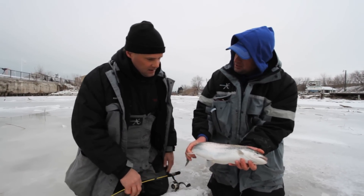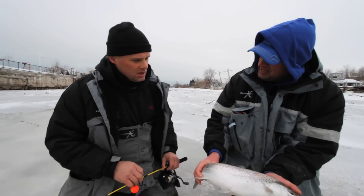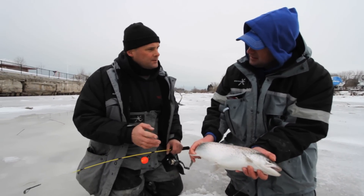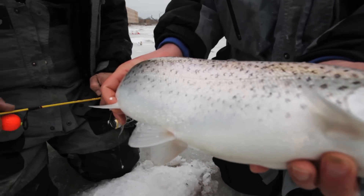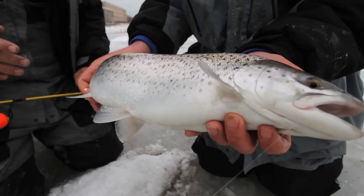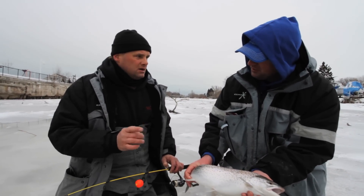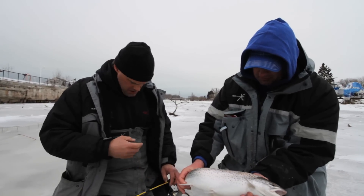Now what time of year do you typically start doing this? What are your peak opportunities when you see these fish running? Normally, a little bit before first ice we're getting into them — usually right around the end of November. And we can catch these fish pretty much all the way through till ice out. The browns are running and spawning in the fall, but some of these fish stay in the river all winter.